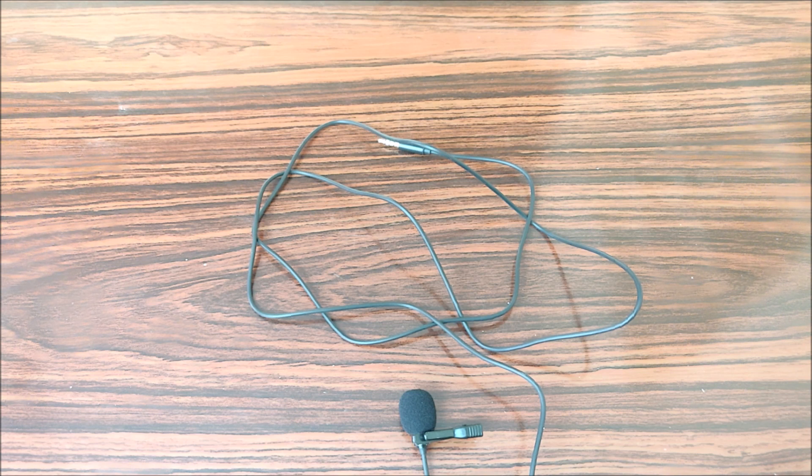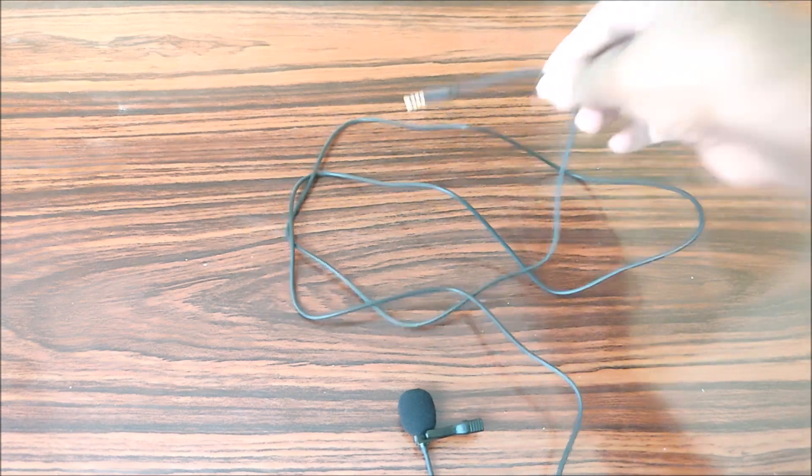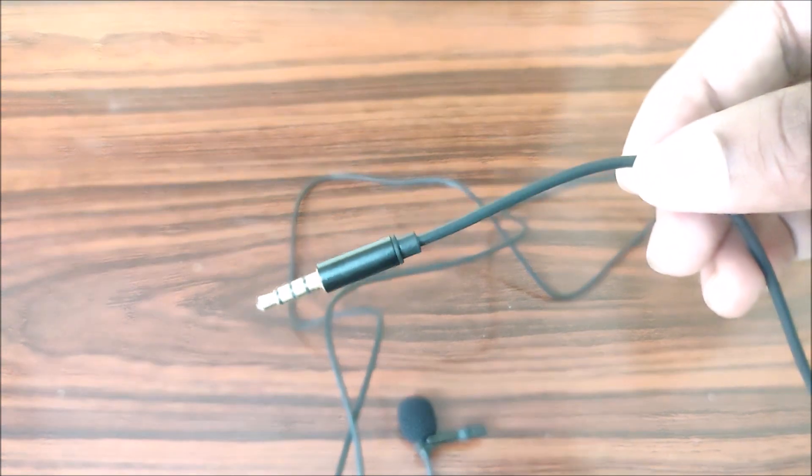The longer wire on the Moana mic is a bit more useful. The JNKC is a bit short in wire length, which makes it slightly less useful in comparison. You can check the button and the microphone output.